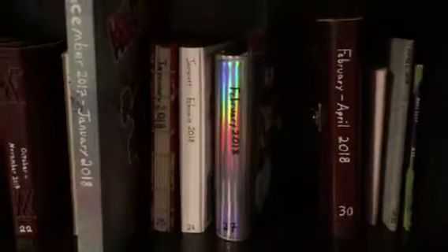Hey everyone, it's Aika, and today I thought I would do a little bit of a journal update for you. I have finished quite a bit since my last video.